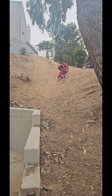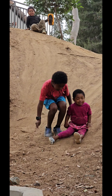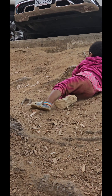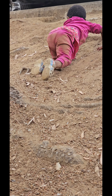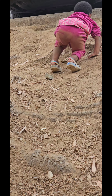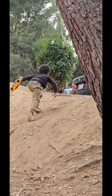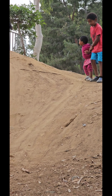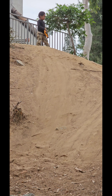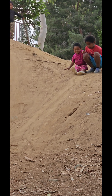Slide! Oh my goodness, girl. Stand up. No, come back. That one's too tall, remember? She needs the baby slide.